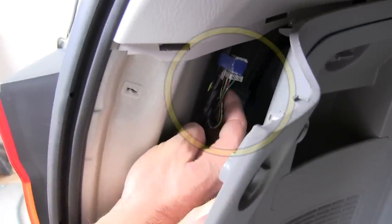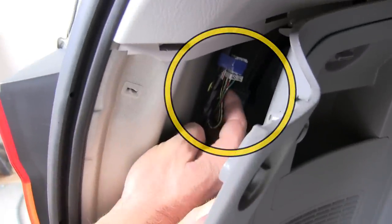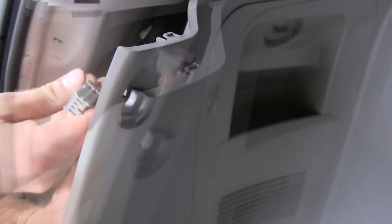This is the port we're looking for right here — you can tell it's covered by the blue tape. Let's go ahead and loosen it up and pull it out so we can work with it.